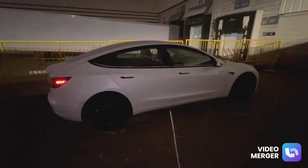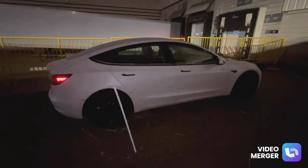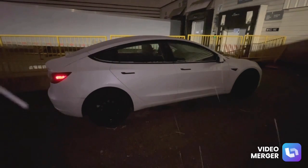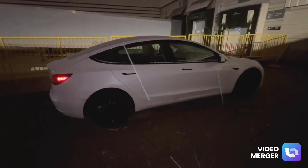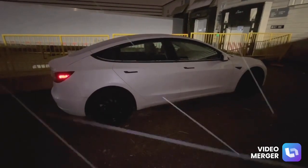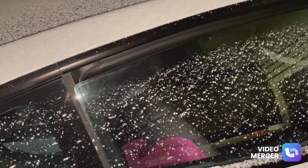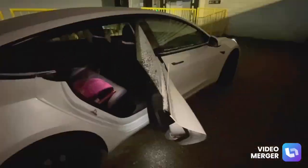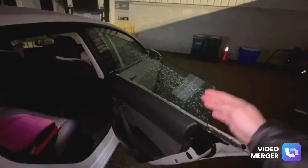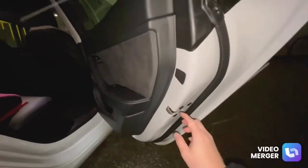How do we keep the windows fully open when we open the door? When we try to clean the window or get the windows tinted, by design it rolls down an inch when we open the door. This is what happens when we open the door — see that, it rolls down an inch. How do we keep this fully up?